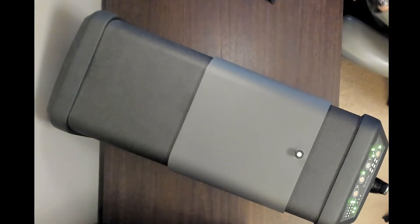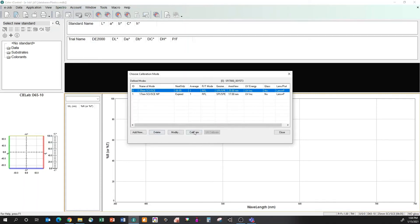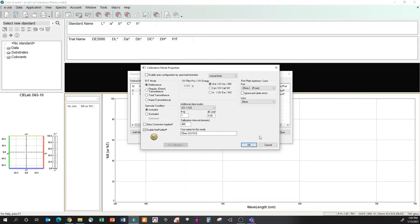Now let's look at how we configure the device — remember all those lights and buttons on the front. I'm in our IQC iMatch software in calibration mode. Settings like aperture size, specular included or excluded, and reflectance or transmission are all configured here. Whatever settings you make in the software configuration will be reflected on the instrument's indicator display.